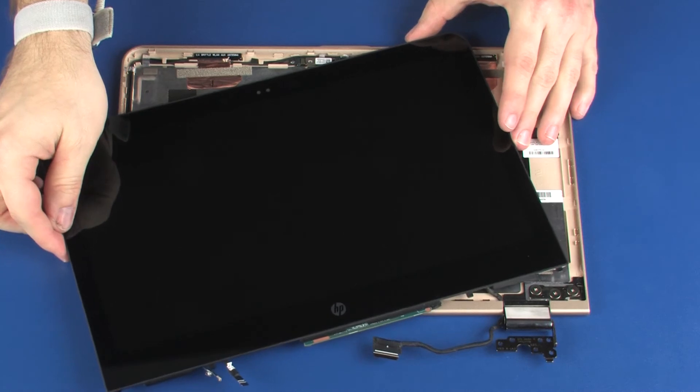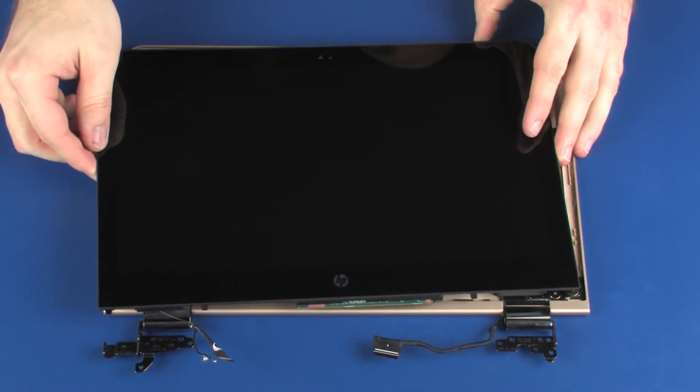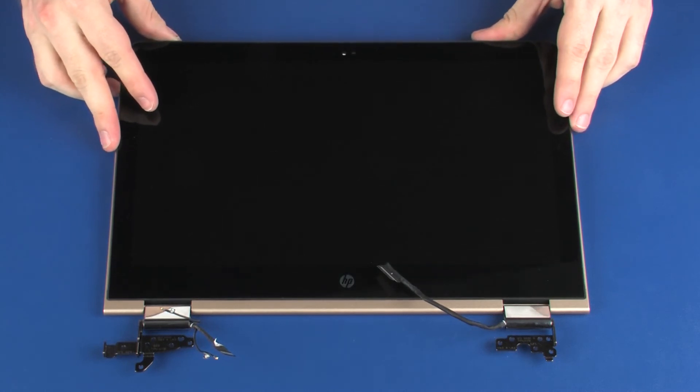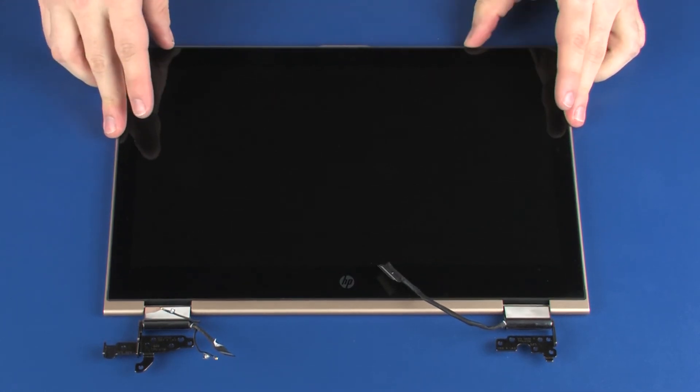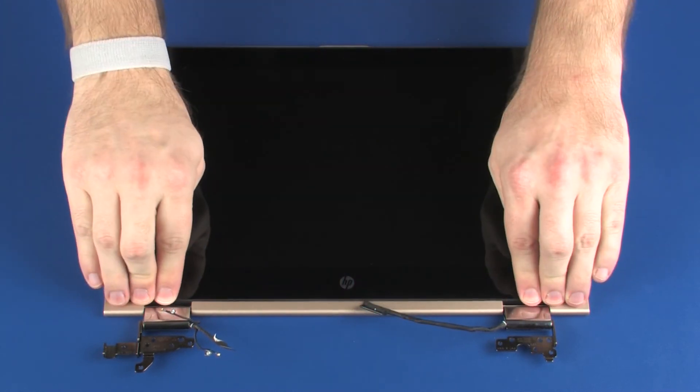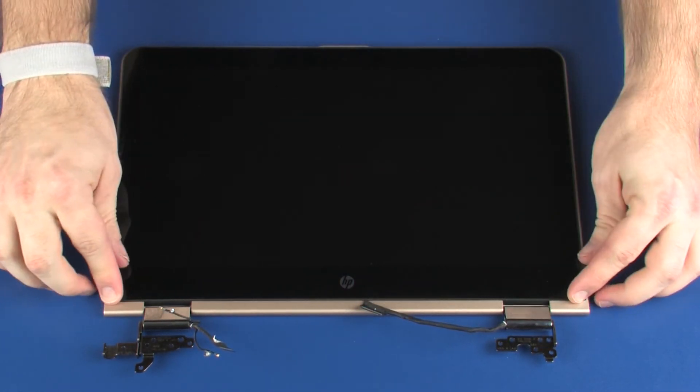Lift the display panel, carefully tuck the touchscreen board under the lip on the display enclosure, and lower the display panel into position. Carefully apply pressure around the outside edges of the display panel until it snaps onto the display enclosure.